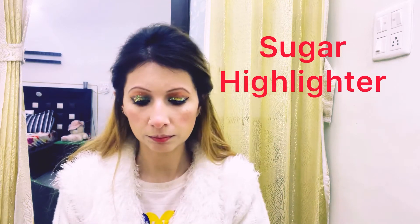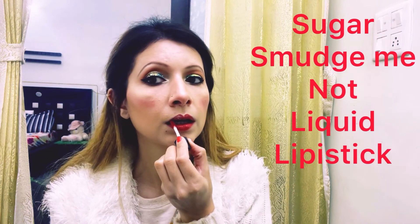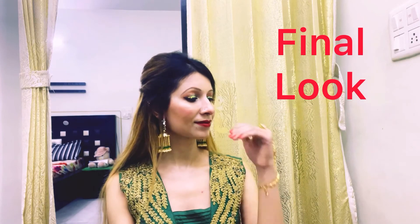Then I will apply highlighter. I will add shade 01 under my brow bone and inner corner of the eyes, and apply highlighter everywhere. Then Sugar's Smudge Me Not liquid lipstick is applied and our makeup is complete.